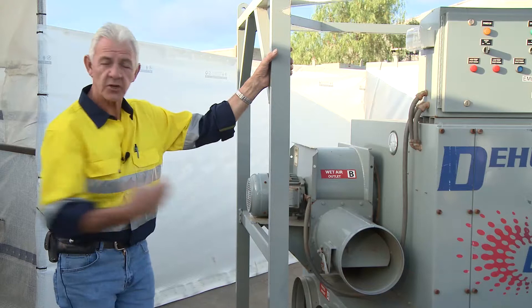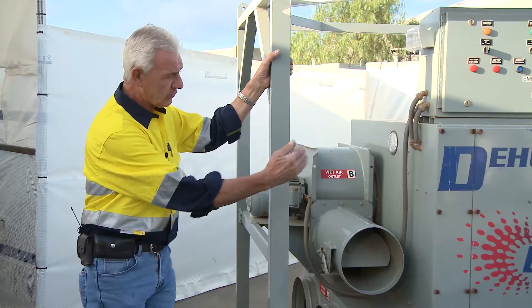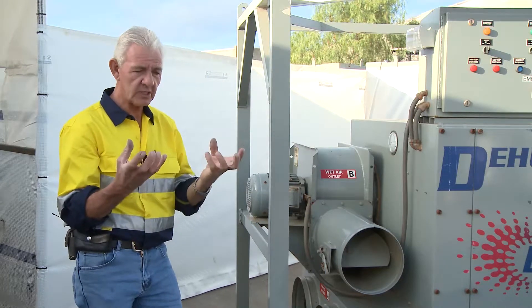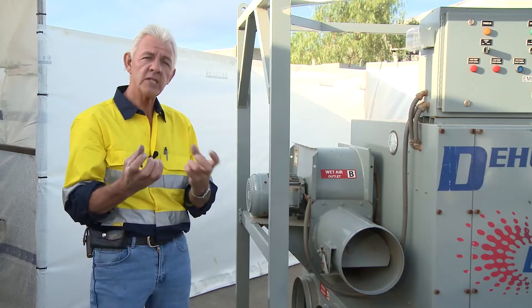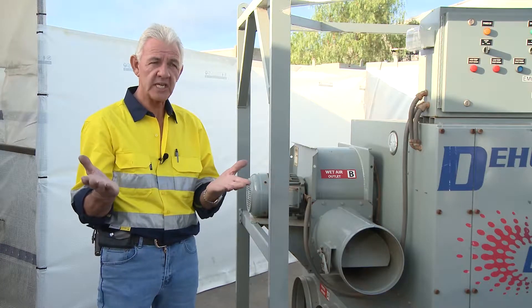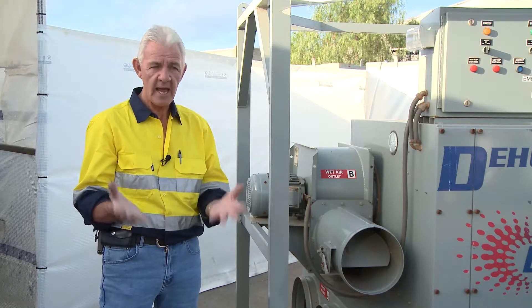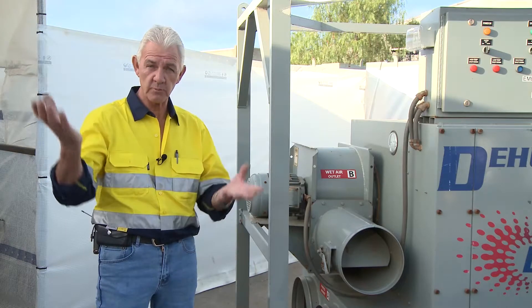Fans draw the air from the environment we've contained, running it through the machine. The desiccant wheel picks up how much moisture is in the air and processes that moisture, so the grains of moisture within a cubic metre can be controlled. If you understand dew point — dew point dominates how we can coat a surface — this gives us the opportunity to control that dew point.